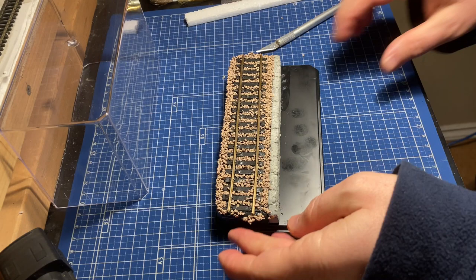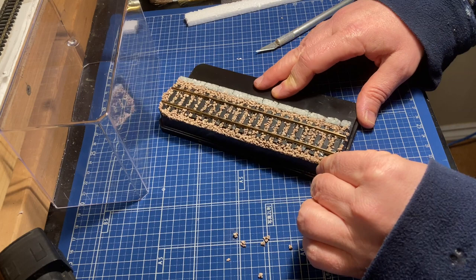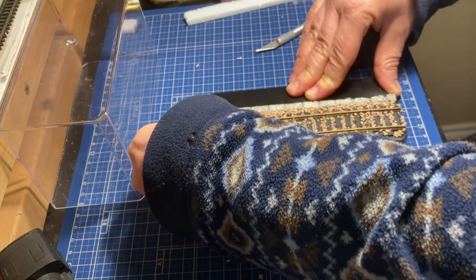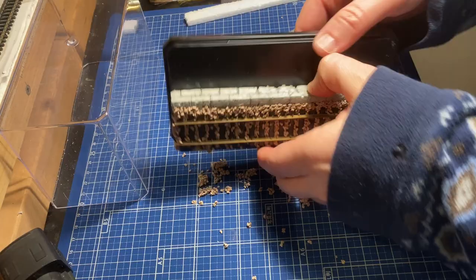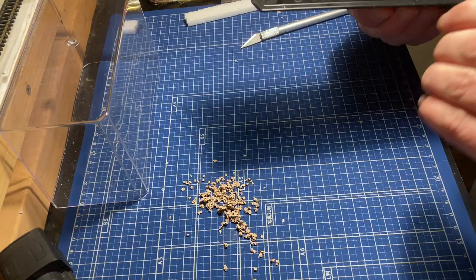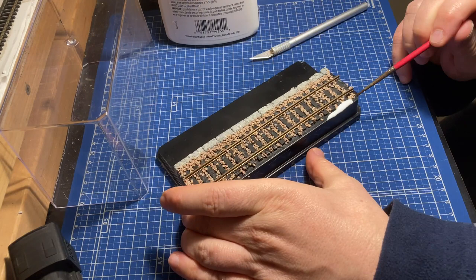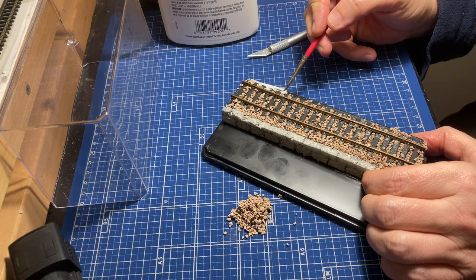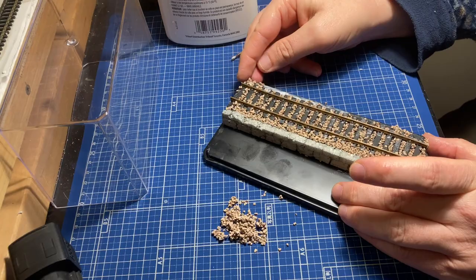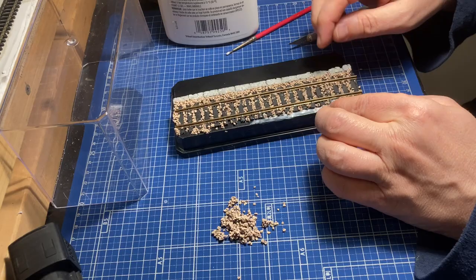A few weeks later — because I went out of town — time to tear off that tape and see what we've got. Unfortunately, when I started cleaning off some of the overhanging ballast, I noticed that it didn't actually attach that well with the watered-down glue. So to fix it, I'm going to have to reattach the ballast. I got out my full strength white glue and a small paintbrush and did the painstaking work of attaching the loose ballast back on. Hopefully this time around it will actually stick.